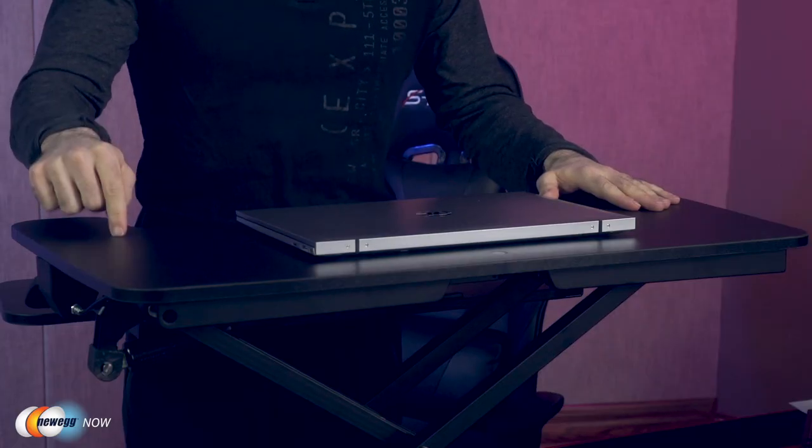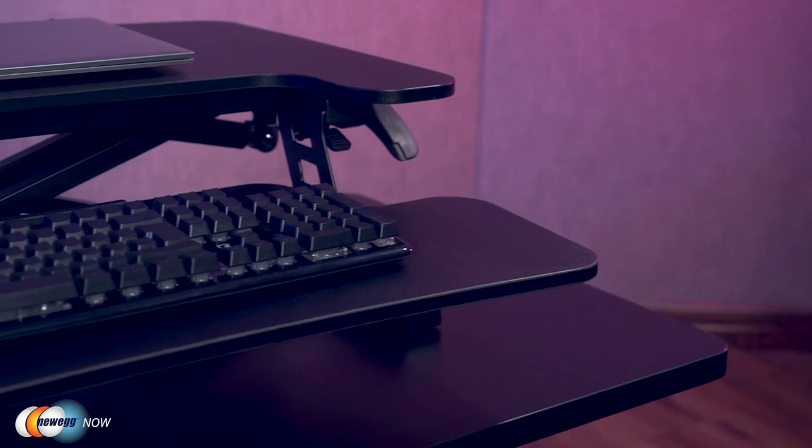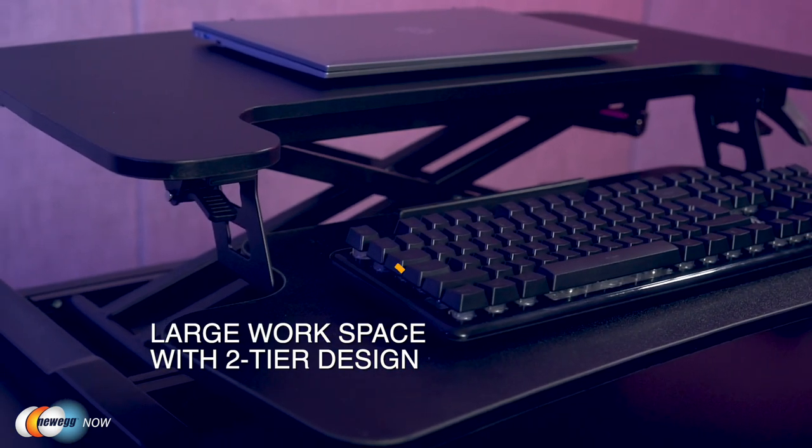This FlexiSpot standing desk converter sets itself apart from other desk risers. The first thing I want to say is it has a large workspace. FlexiSpot has given you a lot of room with this two-tier design. The top tier's dimensions are 28.4 inches wide and 16.3 inches deep. The base tier is 28.4 inches wide and 12.1 inches deep. You've got enough room here for all your tech — your keyboard, monitor, books, notepads, desk essentials, etc.